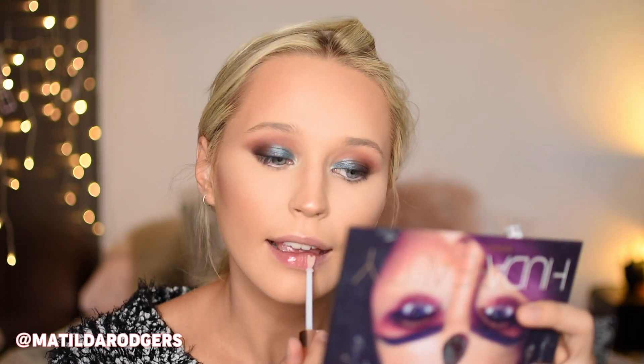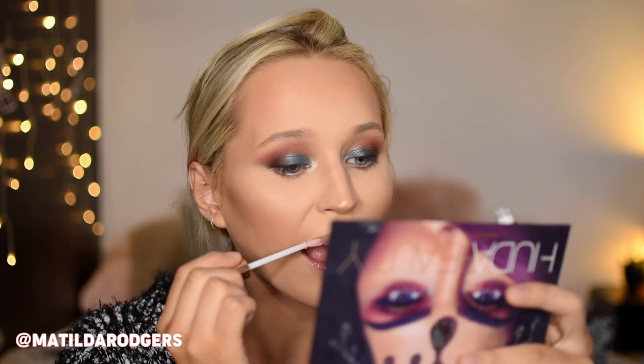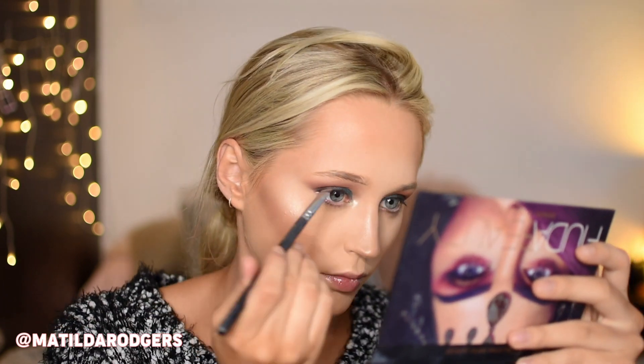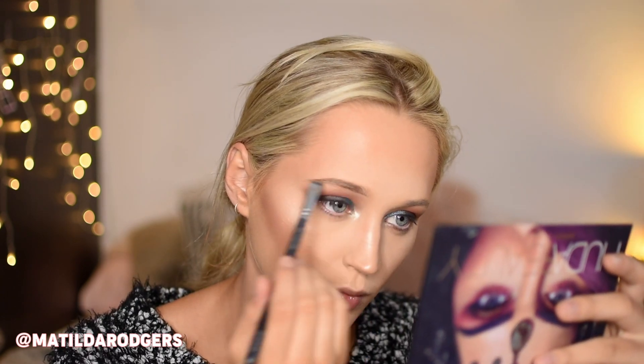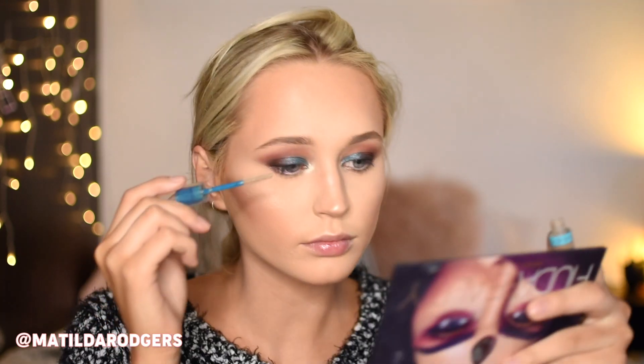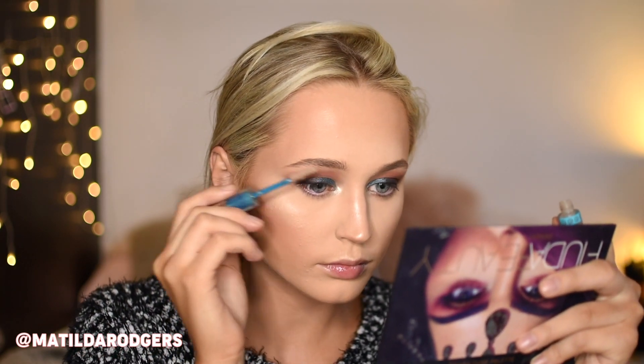I'm quickly taking the foundation off my lips and applying my Charlotte Tilbury Lip Plumper, which I just got so I wanted to test out. It does tingle a bit but I wouldn't say it plumps my lips a huge amount, though it does have a really nice shine to it. I'm quickly filling in my brows using the ABH Brow Powder in Soft Brown — I'm not the best at brows but if you'd like to see a brow tutorial let me know in the comments below. I'm also setting them in place using the Essence Brow Gel.